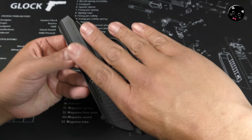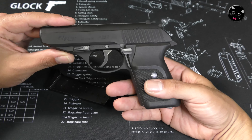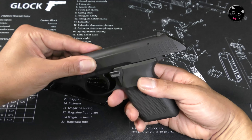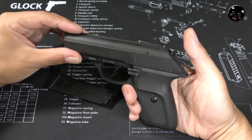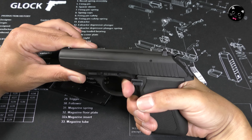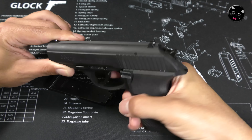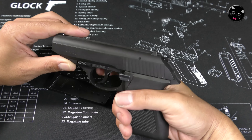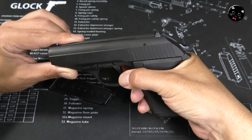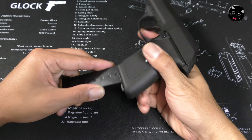P230JPという日本の警察に納入されているモデルには、さらにここにセーフティが入って、ランヤードリングが付いていたりします。日本のポリスピストルが好きな方にとても人気のある銃ですね。コンパクトで、コンパクトすぎないというのもいい。ダブルアクションも軽いです。シングルアクションも使えますし、デコッキングもできます。